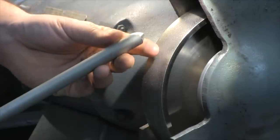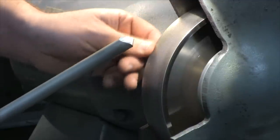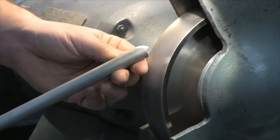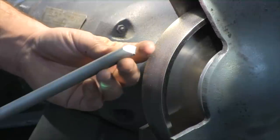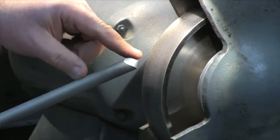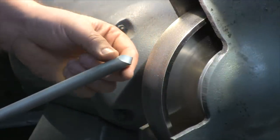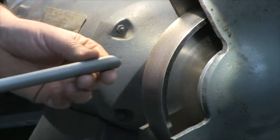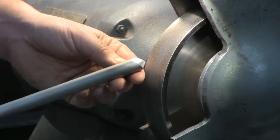We grind each tool personally here on a CBN wheel, 180 grit, to basically a mirror polish. The front angle is at 48 degrees and the side angle is about 45 degrees. So the complete included angle is less than 90 degrees, so you can get into a corner, making it very efficient.